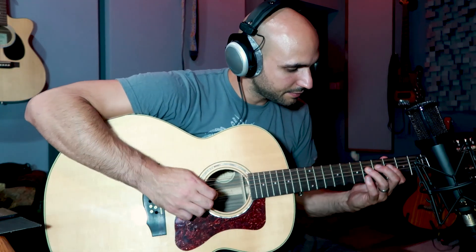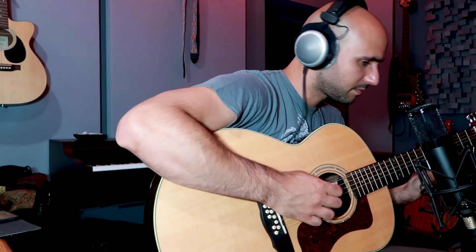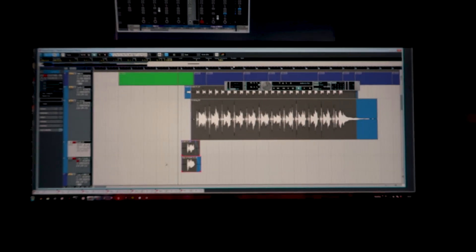I'm actually going to do one more thing with the 12-string, which is the hook. I'll do two recordings so I can pan left and right, and it's gonna make it even bigger. That's better. Now I'll duplicate this track and record again — one is on the right, one is on the left.